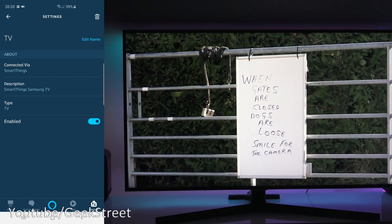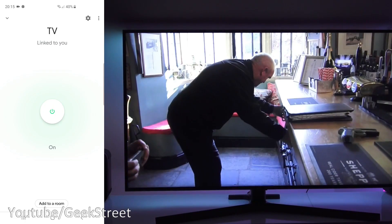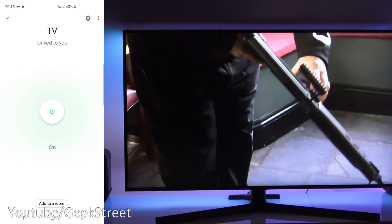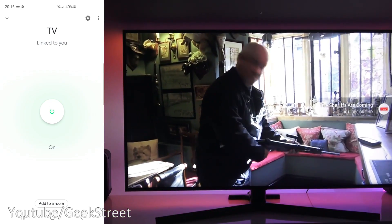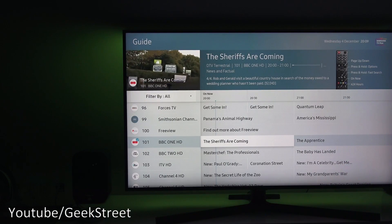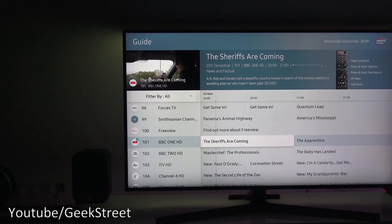Hi there! Today I'm going to be showing you how to configure your Samsung TV to connect to both Google Home and Amazon Alexa.